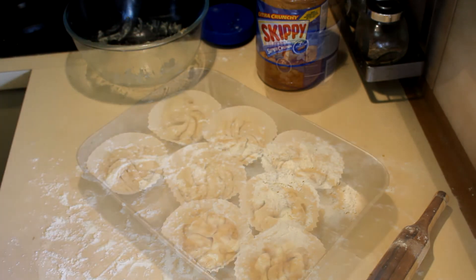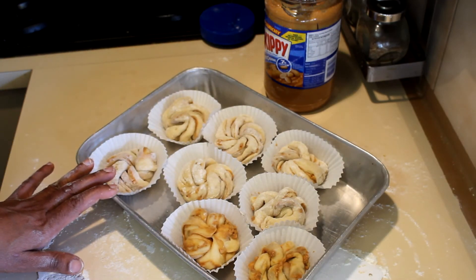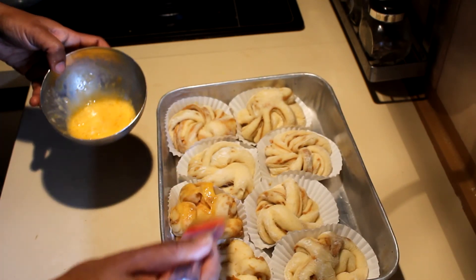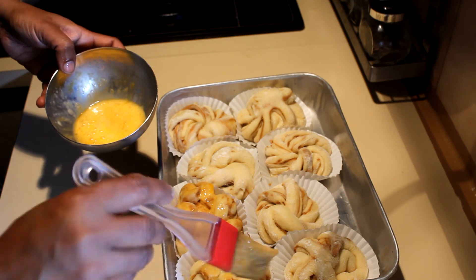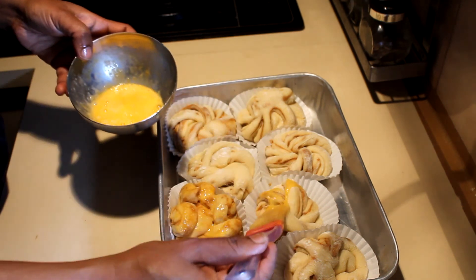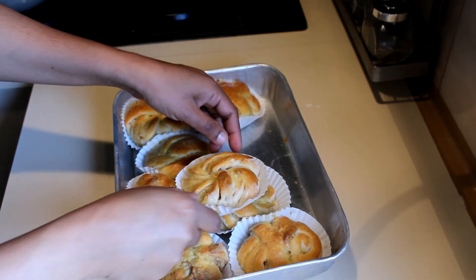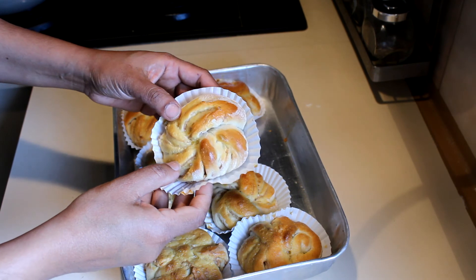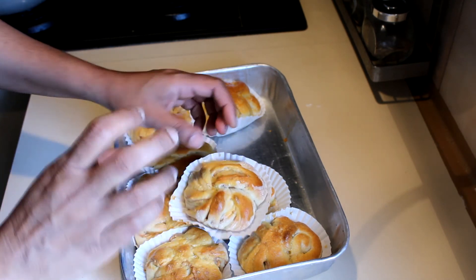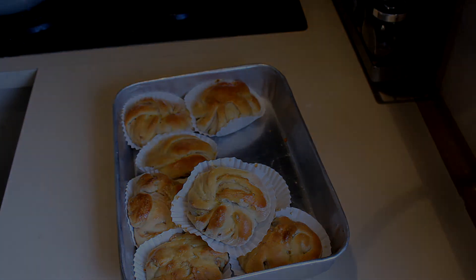Leave the rolls in a warm place again until they double in size. The peanut rolls are ready to go into the oven — brush the tops with egg and bake at 180°C for about 15 to 20 minutes. When you want to check whether it's cooked, tap it; if it gives a hollow sound, it's cooked. I hope you enjoy baking this — thank you for watching.